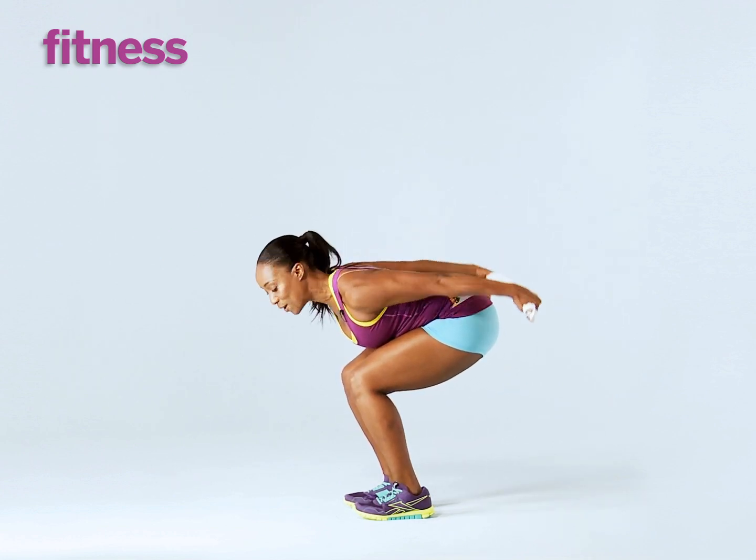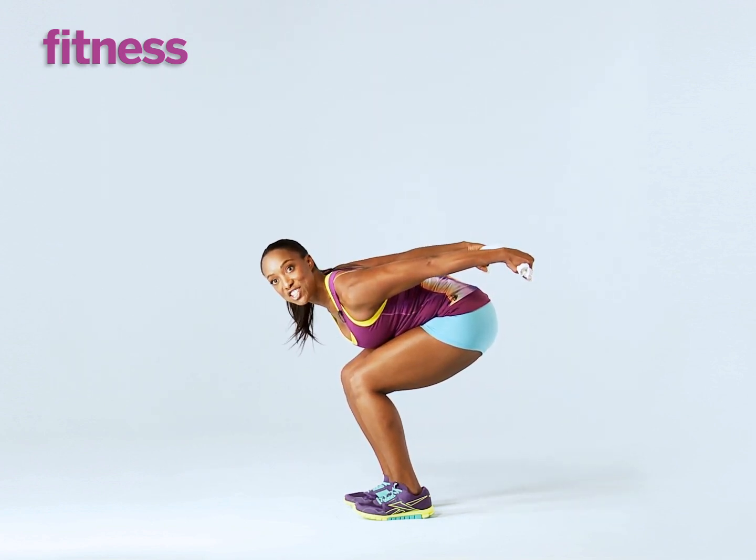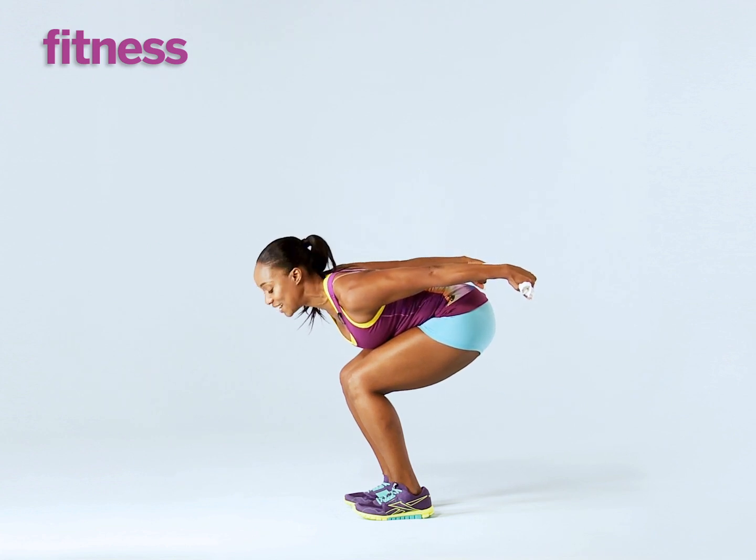Let's do three more together. One, two, three. Hold it there, keep the tension in the towel and after you've done about 20 reps, I want you to pulse it out 10 times like this.